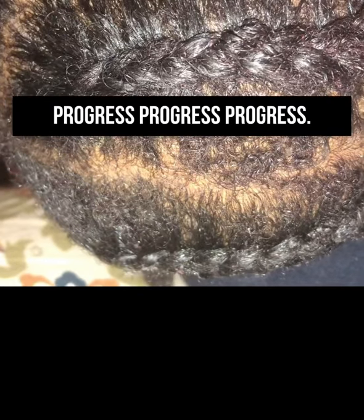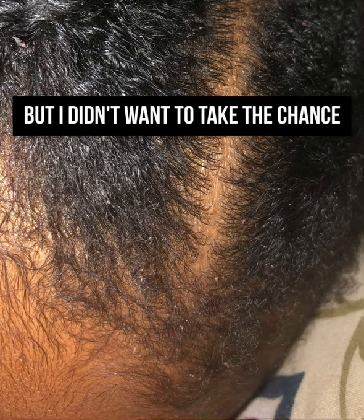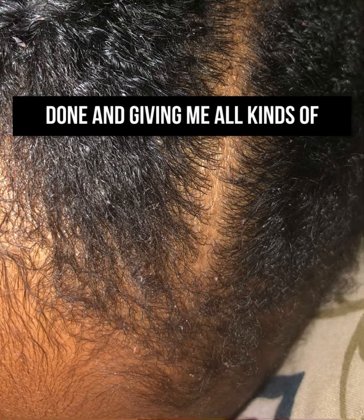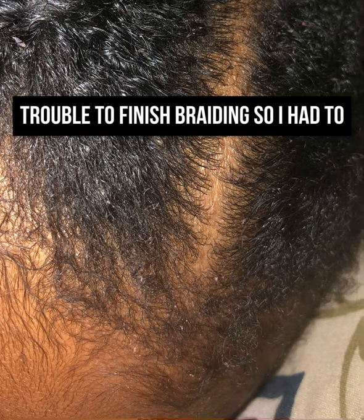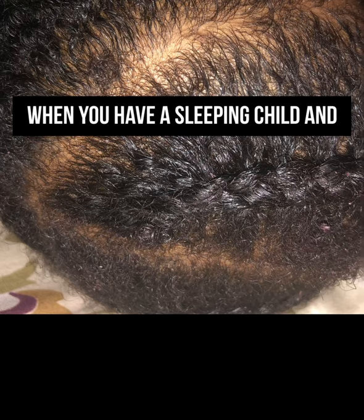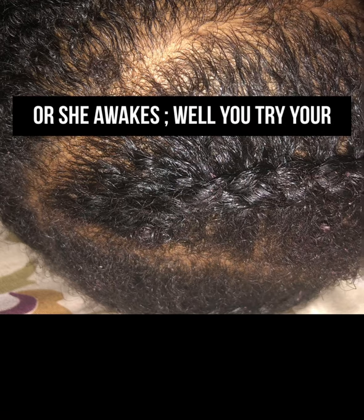Making progress. This braid could have been smaller, but I didn't want to take the chance of him getting up with her head half done and giving me all kinds of trouble to finish braiding. So I had to braid it big. Well, it looks better than the way it was before — sure it could have been neater, but when you have a sleeping child and you're trying to braid before he or she awakes, you try your best.